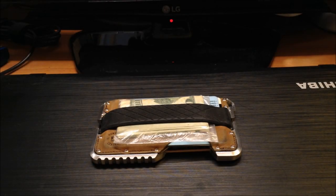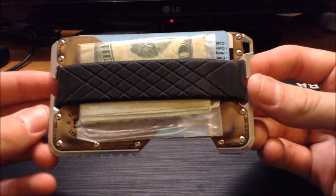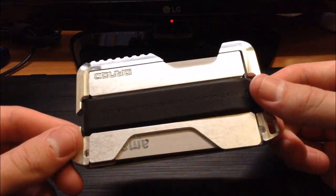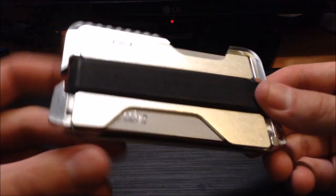Alright, I just want to do a quick update on the Dango T1 Tactical Wallet. I've had this for about six months, carried it around every day since then, and so far it's really impressive. It's held up pretty well, haven't had really any issues.